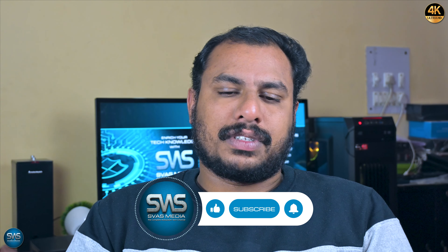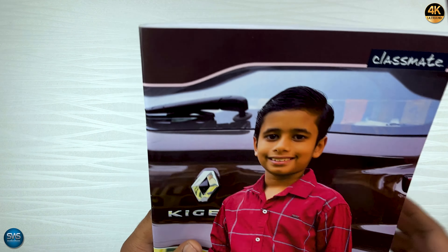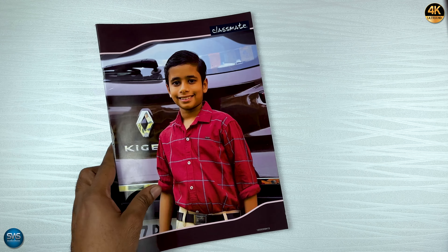We will get to see the new year's season. We will get you friends and relatives. We will get to see the products and services. Let's have a close-up look at the printed book.